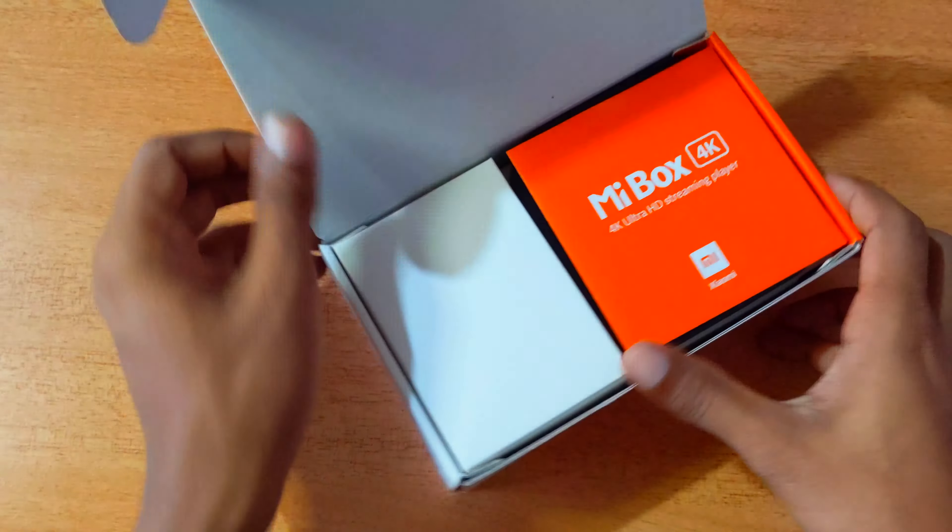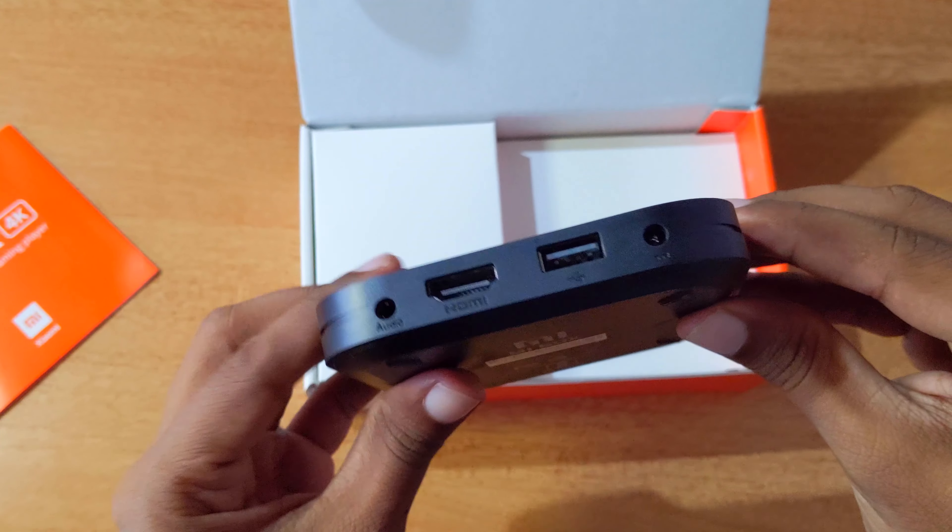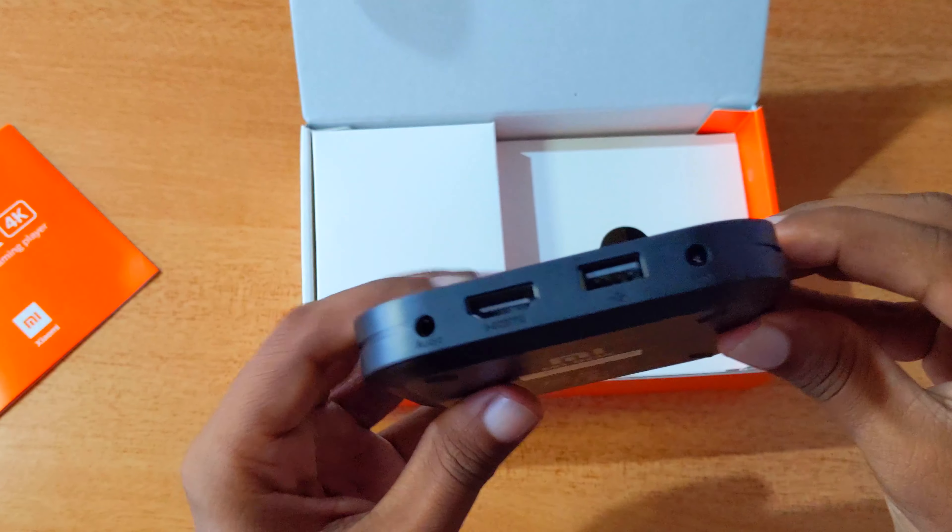We have an instruction manual for this device — it is a very useful device to set up. First of all, it is very lightweight. This is the USB, HDMI audio output, and power interface.